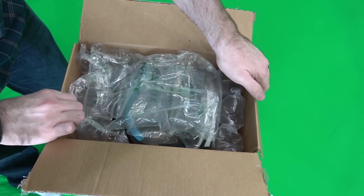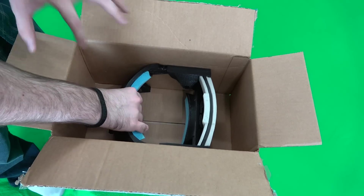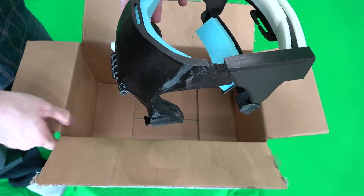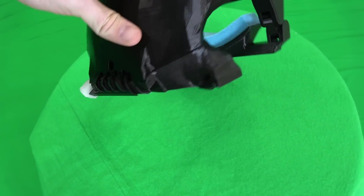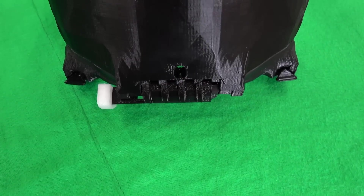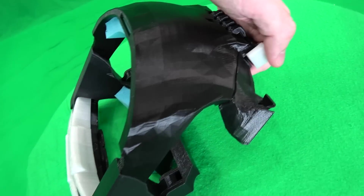Alright, now this thing is hot off the press. This is a 3D printed replacement — or I guess augmentation — to the existing Vive strap. This thing is supposed to make it super comfortable while also making it so it can be lifted up. Man, that is the largest 3D printed anything I've ever held in my hands. That is a lot of plastic to have been printed. We've got some memory foam on the inside — very nice, comfortable. Definitely going to want to cover this to keep sweat from going inside of it, but this will be interesting.